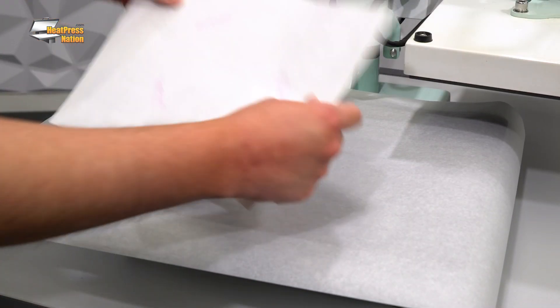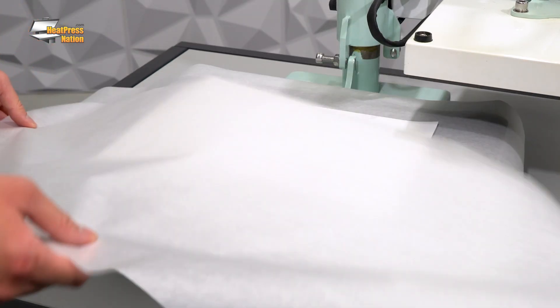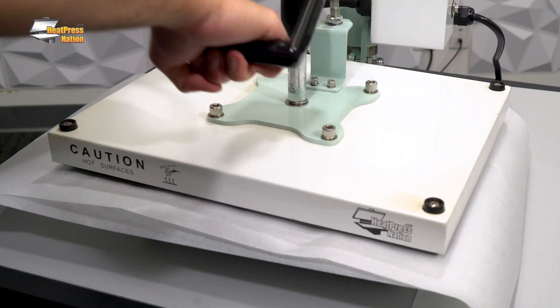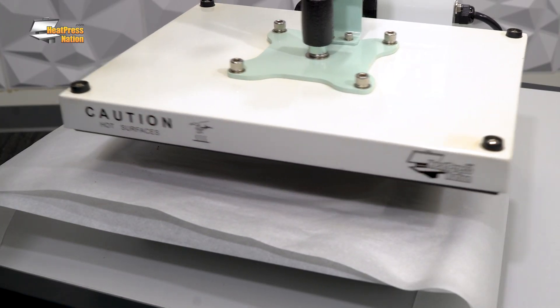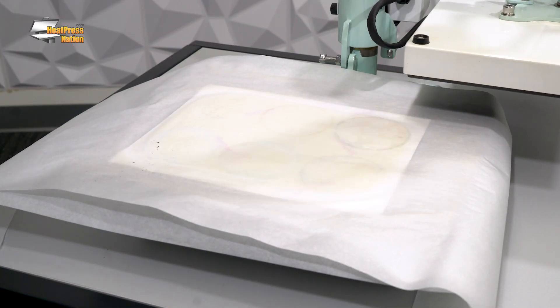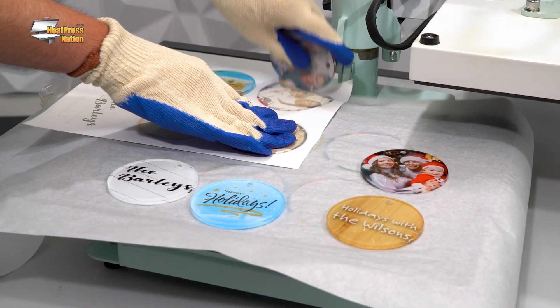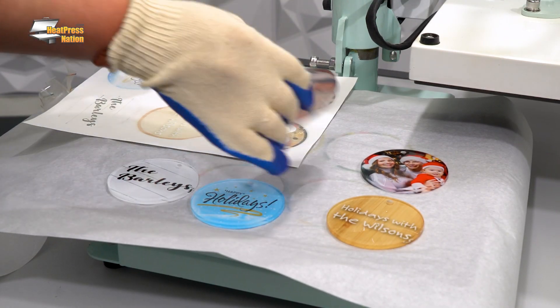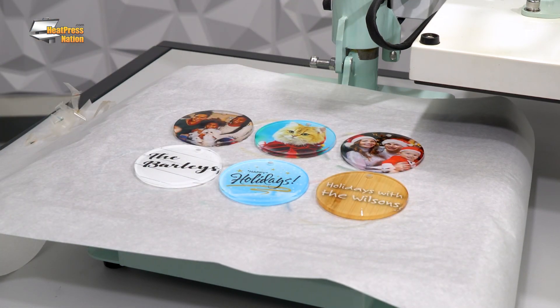Finally, flip the items so that the paper side faces up, cover them with another parchment paper sheet, and press. Once your heat press reaches time, open it and allow your items to cool down for at least 30 seconds. Afterwards, quickly peel each ornament off the transfer and flip them to their front side to see your final results.